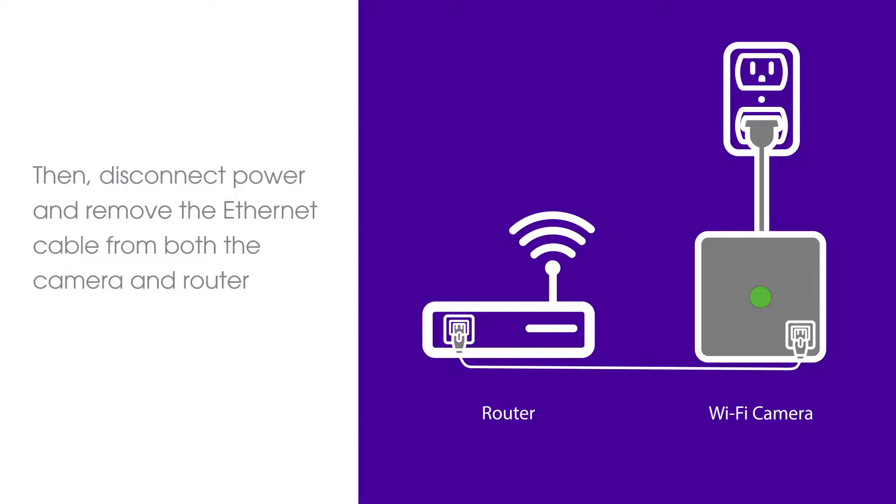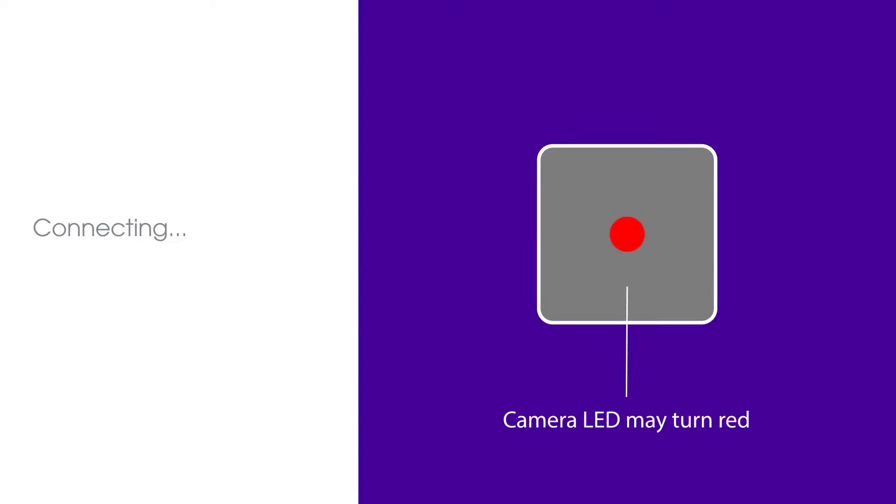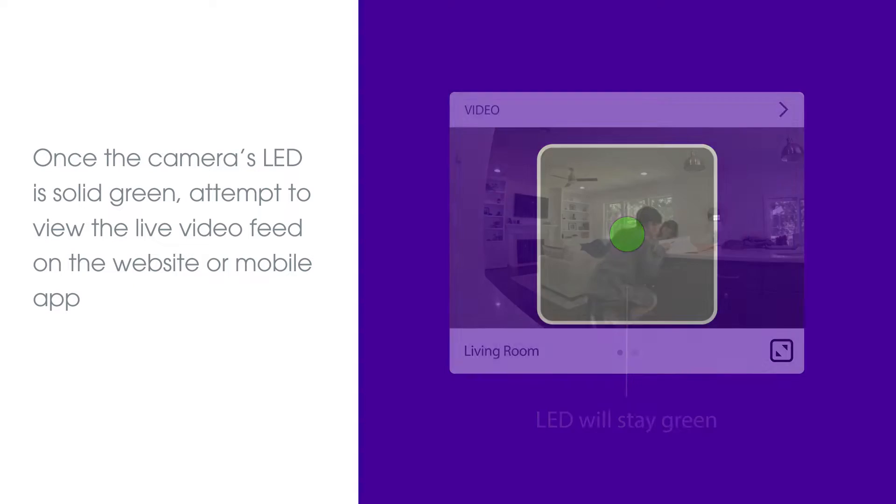Once the Wi-Fi settings are configured, disconnect power and remove the Ethernet cable from both the camera and router. Move the camera to its final destination and reconnect power. Once the camera's LED is solid green, attempt to view the live video feed on the website or mobile app and verify that it functions properly.